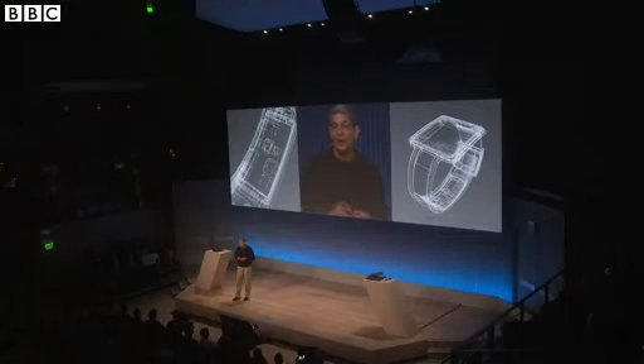Designed as an open platform, it includes open software, open hardware, and even open mechanical design. Let's dive into the details.